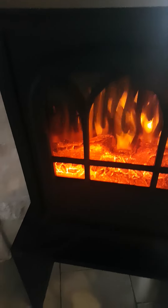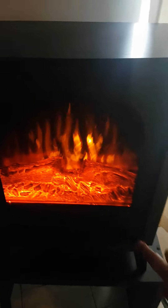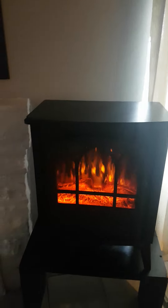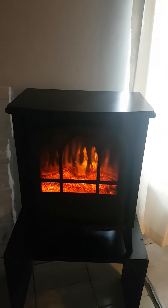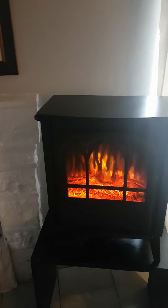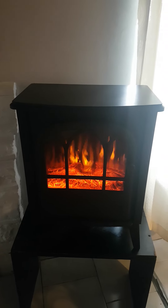As you can see, my room is pretty large, and the best part about this little beauty is that you can actually turn off the heating and still get the flame effect. Isn't that beautiful? I wanted to share that with my Indian subscribers who love the flame effect.